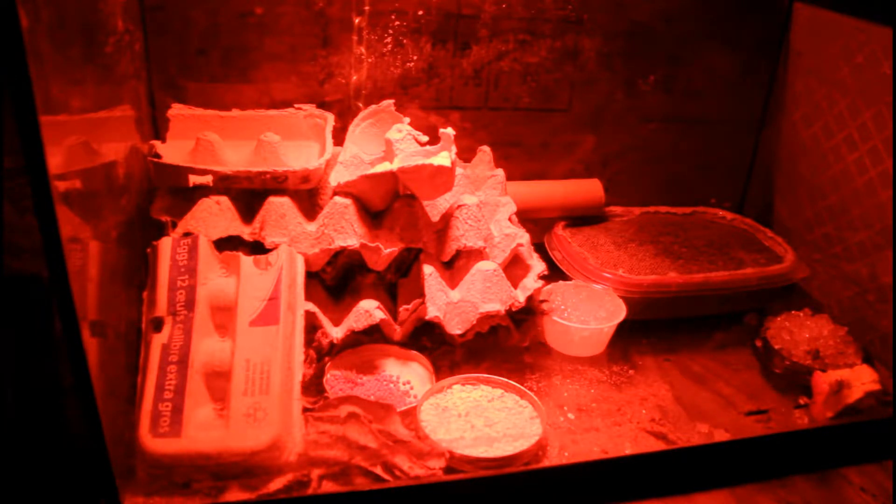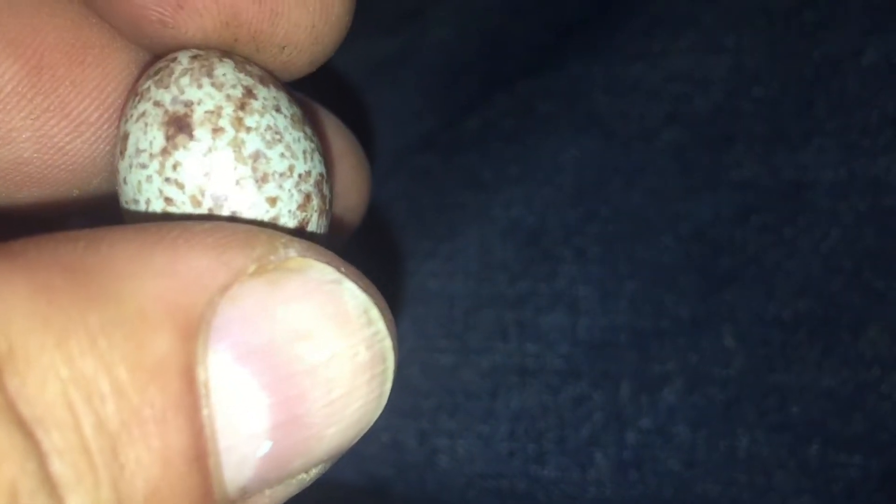This year we ended up getting a bearded dragon for my oldest daughter, and we also have baby Sarah the house sparrow. As you can see down here, I have food pellets — it's just Flukers buffet blend for juvenile bearded dragon. And then here I have some oats.